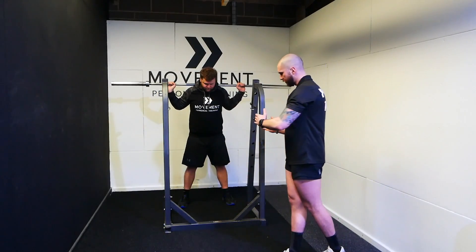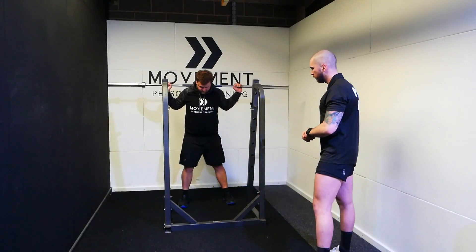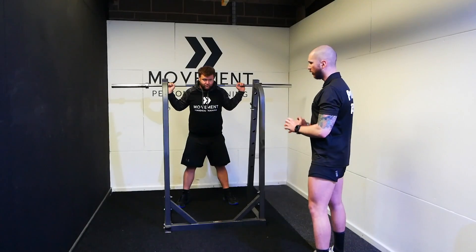From there, feet are — in terms of width — somewhere between hip and shoulder width, whatever's most comfortable for you. And then we can turn toes slightly out at 10 to 2 on a clock face.